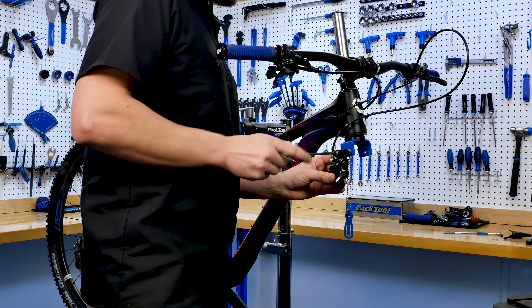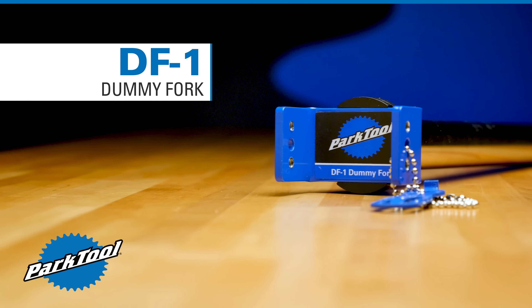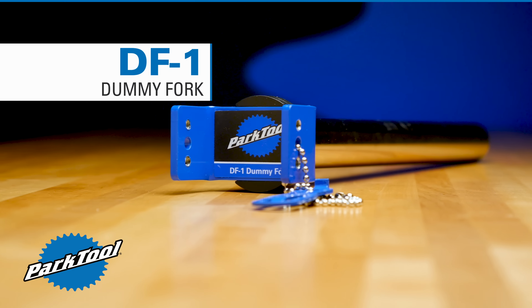Nickel-plated and powder-coated for long life, the DF1 dummy fork from Park Tool is ready to lend you a hand.